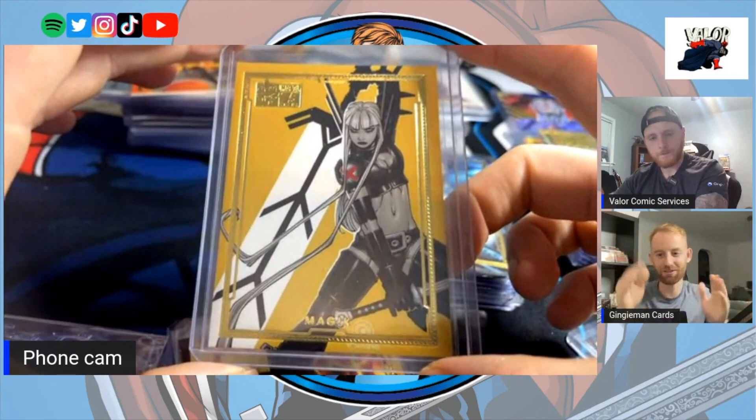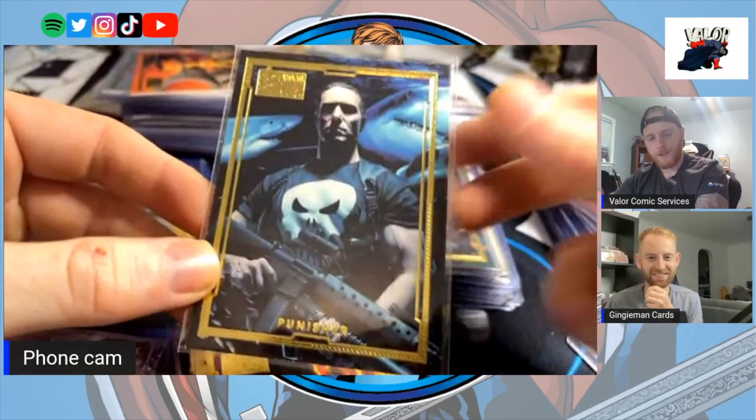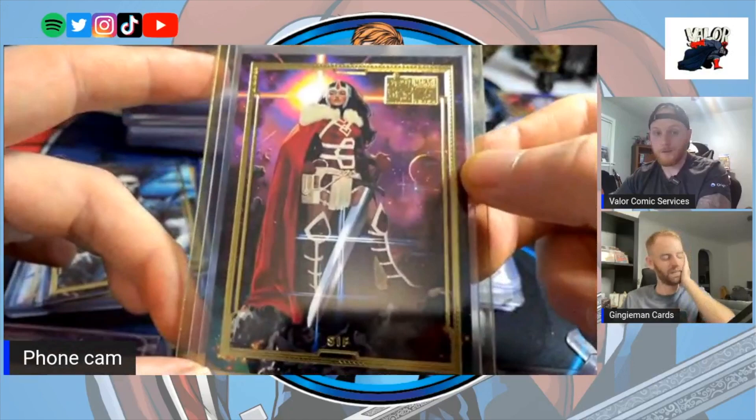That Punisher is a banger — I love the sharks. It doesn't seem to fit the Punisher character at all but it just gives it that next level. Sith is an amazing card — this is making me feel regret. No joke. Oh god. Well, because I'm overzealous I still have this stack of doubles.